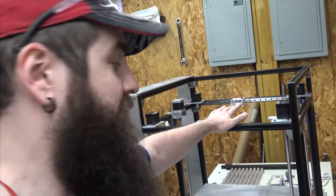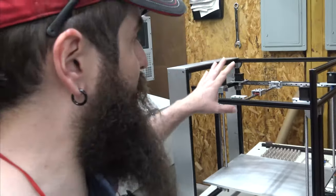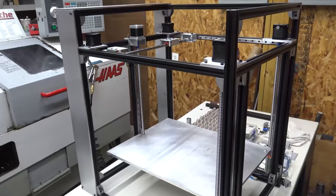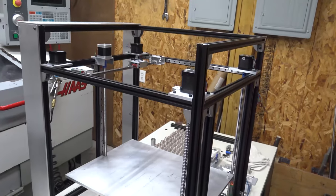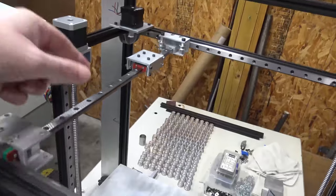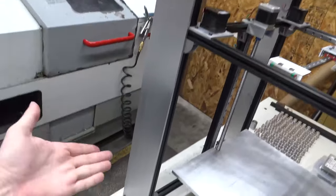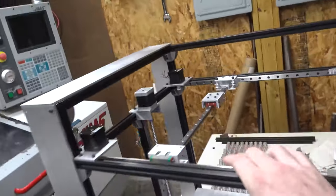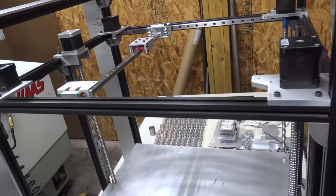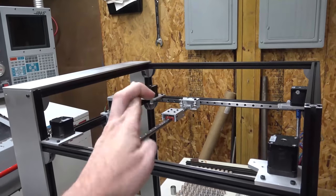Solid Core is the tentative name for this printer — it may change. We had a few major goals for this project. The first one: we wanted it to be theoretically completely scalable. The only things you'd have to swap out to scale this printer larger or smaller are your extrusions and your linear rails. Use the same parts and you can make this printer theoretically as small or as large as you want.